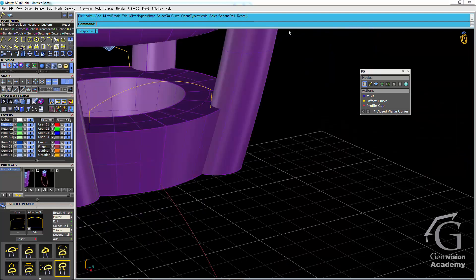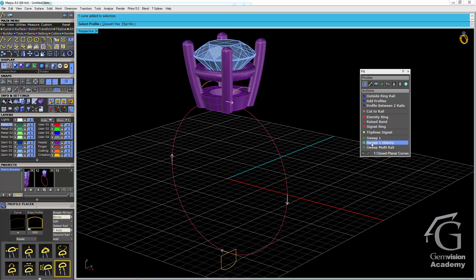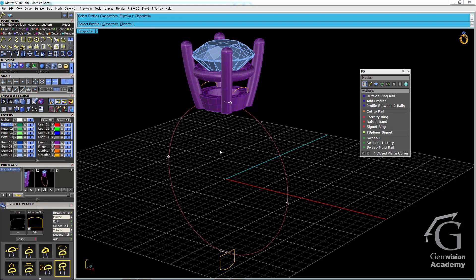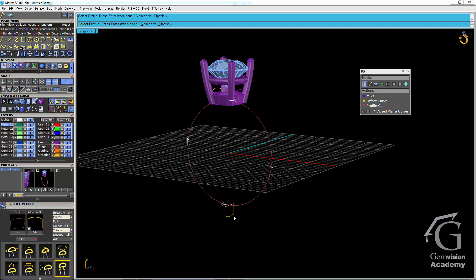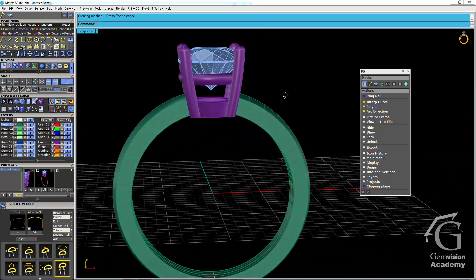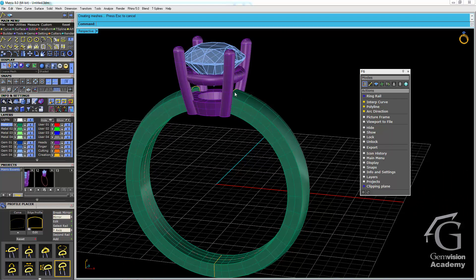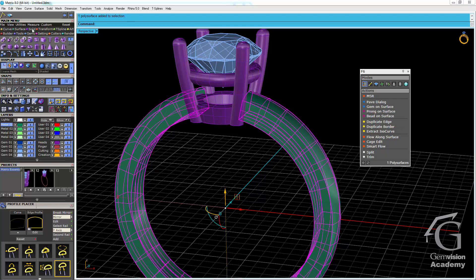I'll go back to full screen in the perspective viewport to do my sweep. I'll highlight my finger rail and find sweep 1 history in F6. In the command line I'll change closed equals yes to closed equals no. I'll check the direction of the arrows, choose the first profile, let the sweep continue to the bottom profile, and finish at the last profile. When the command line says press enter when done, I'll press enter — and there's our sweep. To finish the ends, I can either use a profile cap for a slightly rounded end, or highlight the surface and go to the solid menu and choose cap planar to make the shank a closed polysurface.